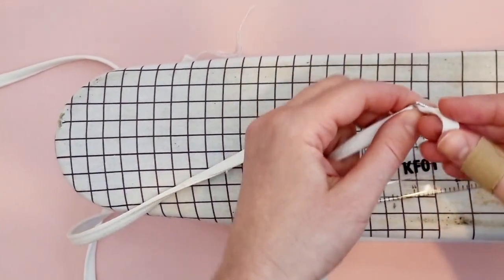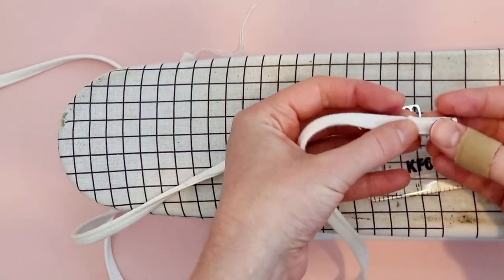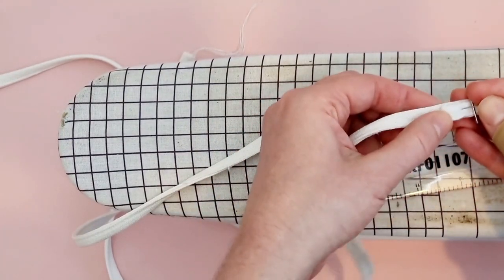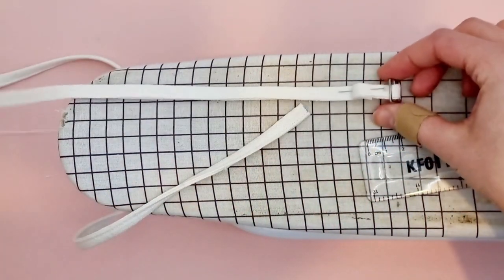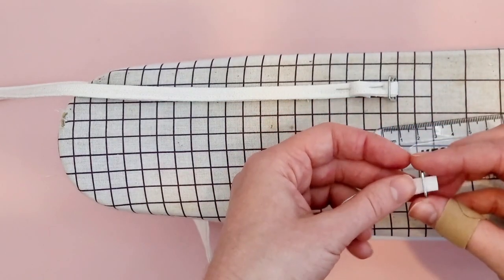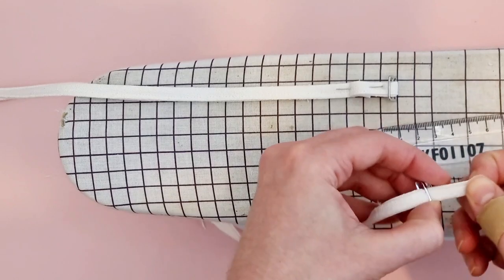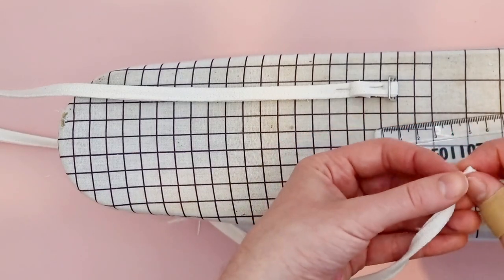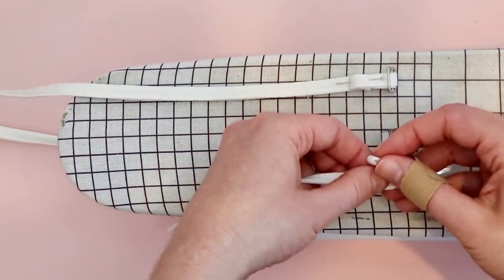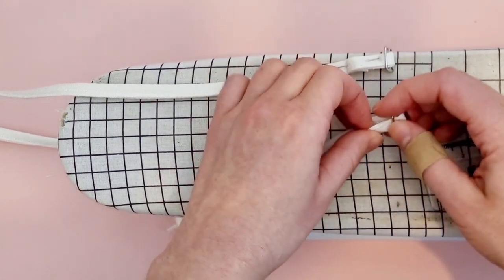Thread one end of the long strap piece through the slider. Fold it over so that the wrong sides are facing each other and stitch a secure seam. Use a small straight stitch and stitch back and forth. This might be a little bit of a struggle — it depends on how thick your fabric is. You can also hand sew this if it's easier for you. I'm repeating these steps on the other strap at the same time so that it's quicker.